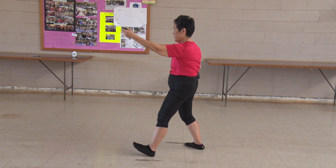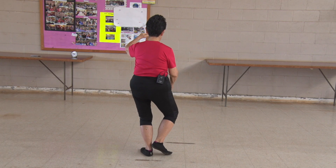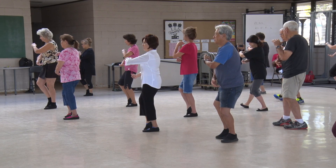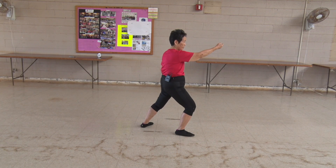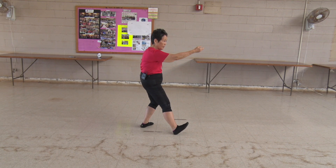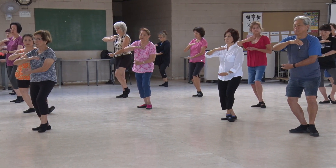Sit back, sit down. Sit back. Pivot. Left hand on the top. Root down first. T and then the ball — bring those arms in. L stance, right foot out, right hand on the bottom. Part the wild horse's mane. Sit back, sit down. Pivot. Right hand on the top as you root down on the right. Left foot ready to go, left hand on the bottom.